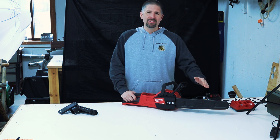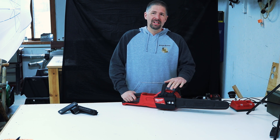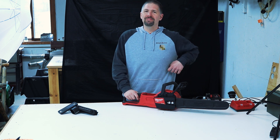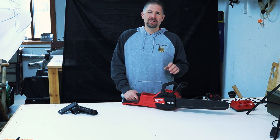The length of this chainsaw is 33 inches. The bar length is 16 inches and it weighs about 13.9 pounds, so let's say about 15 pounds when you add a battery to it.